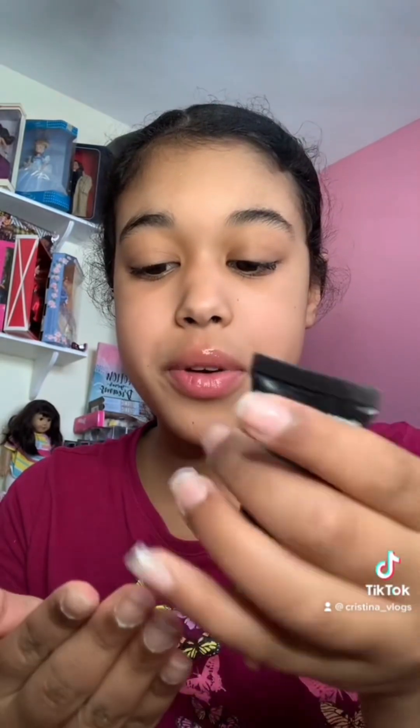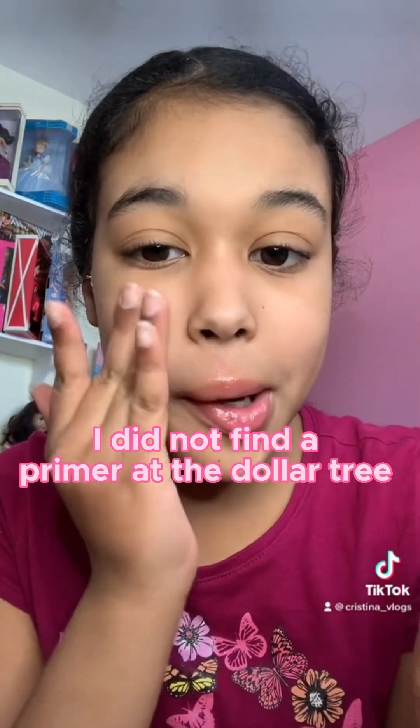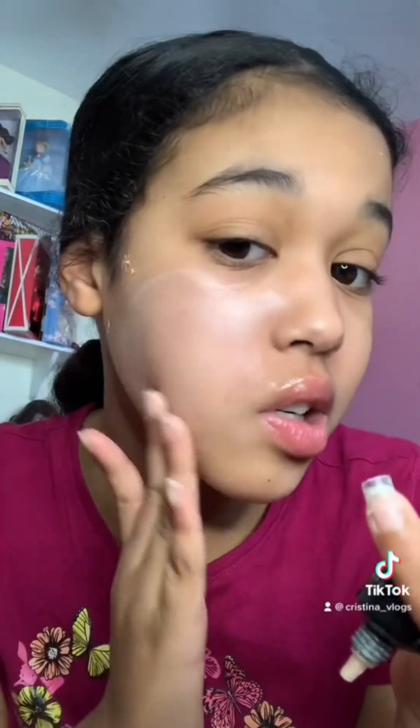Hi guys, so today I'm going to be doing a full face of makeup that is only from the Dollar Tree. This primer is from AOA Studios and it's under about two dollars. This is an illuminating primer and we're gonna see how it looks on my skin. It does smell really good but I do feel like it gives a little bit of a white cast.